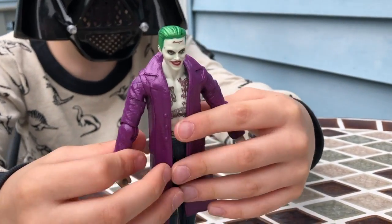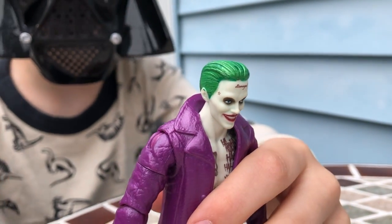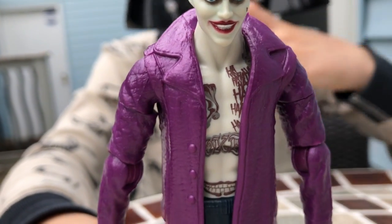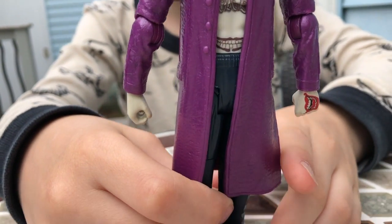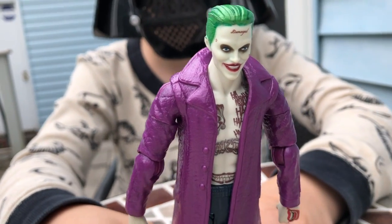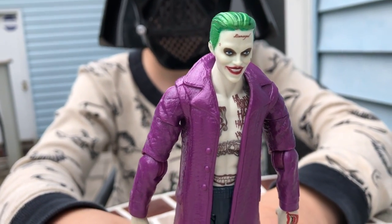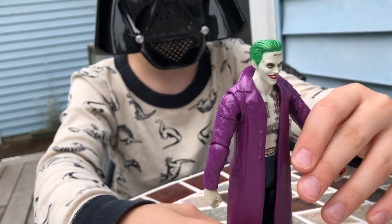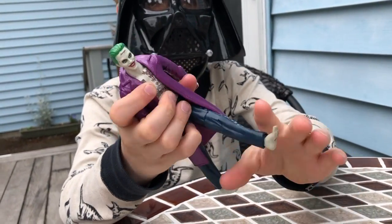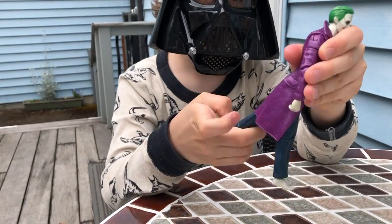I'm going to give you guys about 30 seconds to look at all the details on this guy. Also, I forgot — his arms can also rotate, and his legs can go that far forward and that far back.